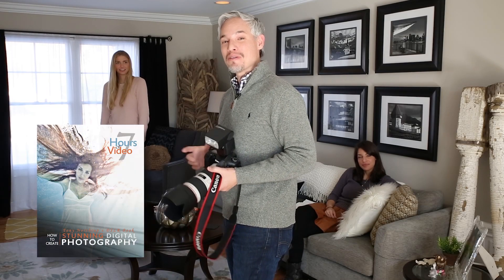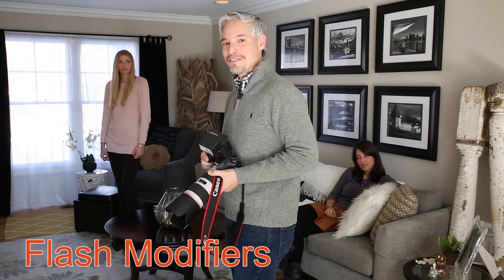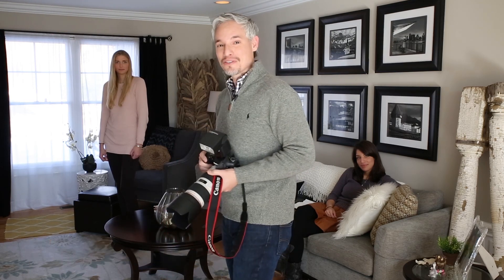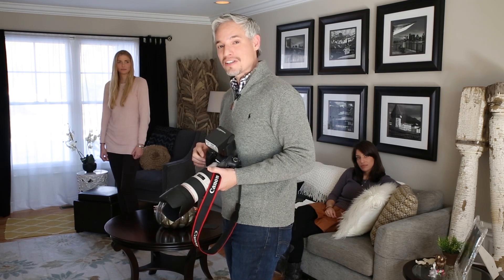Hi, I'm Tony Northrup and for chapter 3 of my book Stunning Digital Photography, I'd like to show you different flash modifiers and the effects that they'll have on your pictures. Our model Chelsea has volunteered to pose for a little while, so the first thing I'll do is take a picture with direct on-camera external flash, no modifiers.